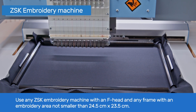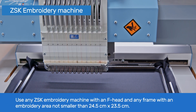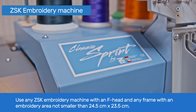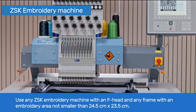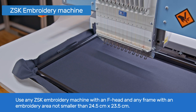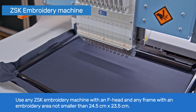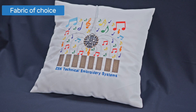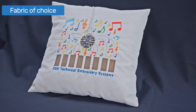You can use any ZSK embroidery machine with a standard F-head to create this sample. This tutorial shows the production on a ZSK Sprint Classic embroidery machine. Use a frame of your choice with an embroidery area not smaller than 24.5 x 23.5 cm. Use any fabric you like with embroidery stabilizer.